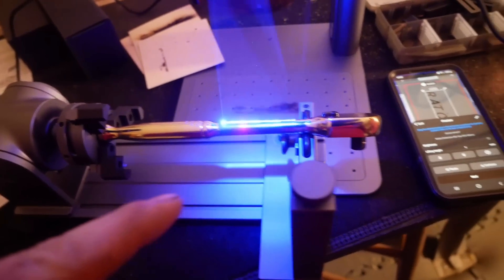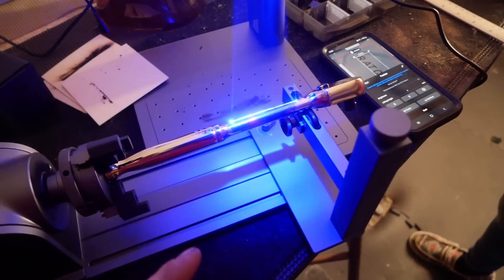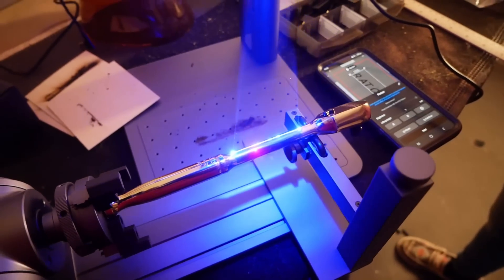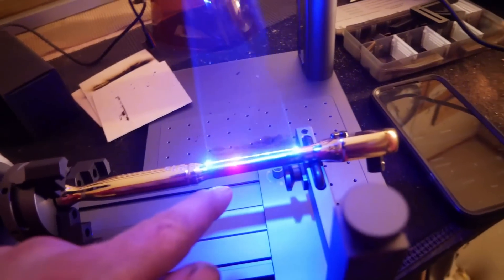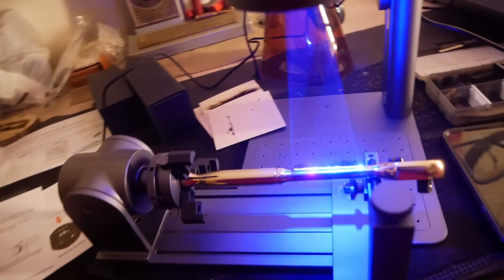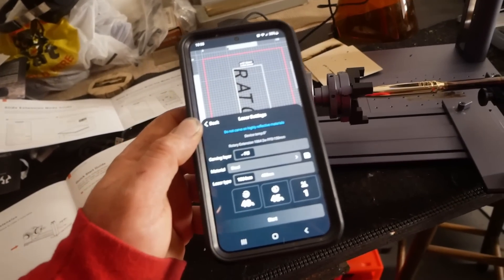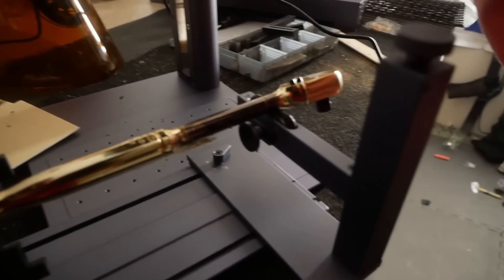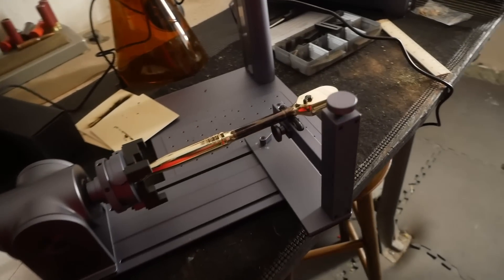Turns out I had the wrong app for the rotary extension — I had to get a different app and that seems to have helped. We have to color a little more Sharpie on there. The preview laser is on — those two red dots need to line up. We'll color a little more black on there. We're going to go 40 power, 45 depth and just make one pass to see what happens. Actually, I should have cranked up the power — let's go 100 percent power.